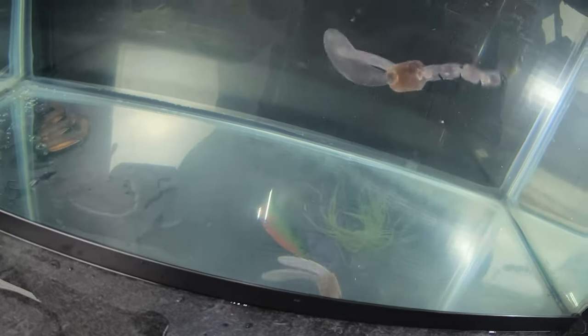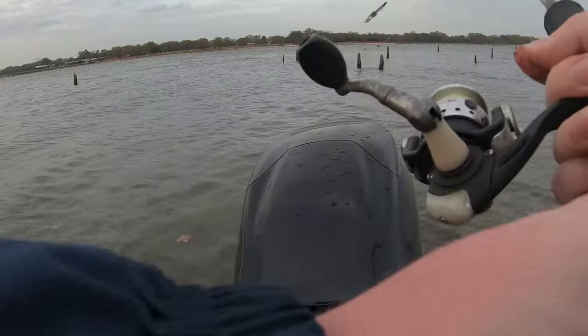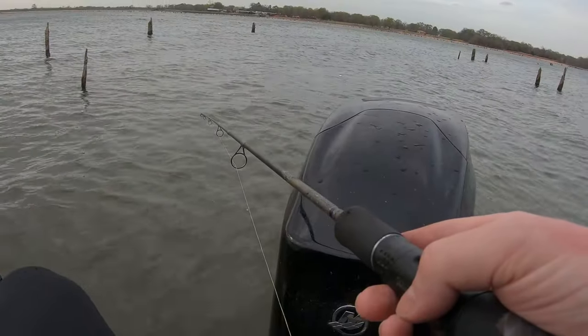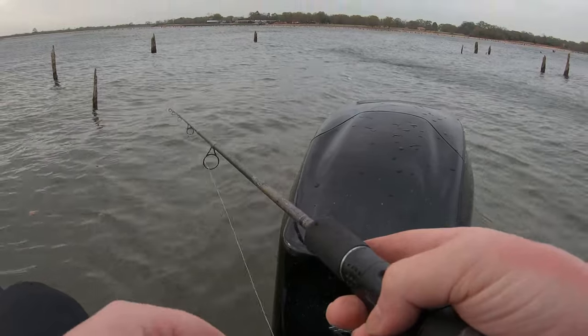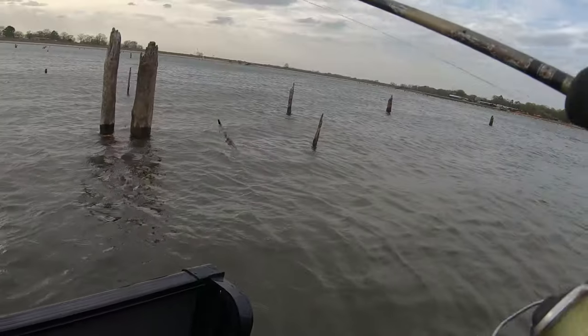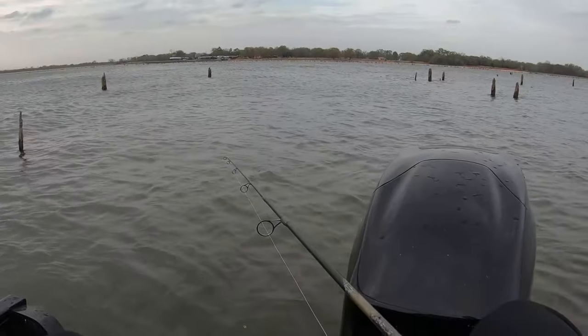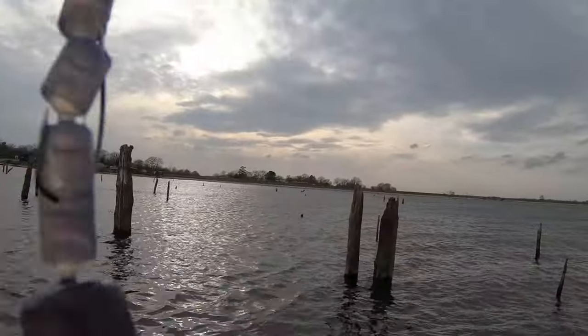With all four of these lures designed it was time to take them out to the lake and see if I could actually catch a fish with a 3D printed lure. I started off fishing with the craw lure. The lure was heavy and sank to the bottom nicely and I imagine it had some decent action. I ended up getting about 45 minutes of casting before the lure eventually failed and lost one of its claws.